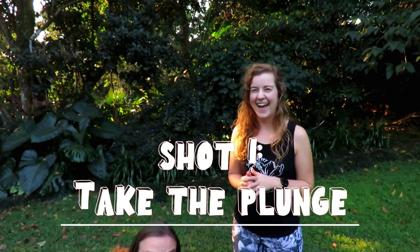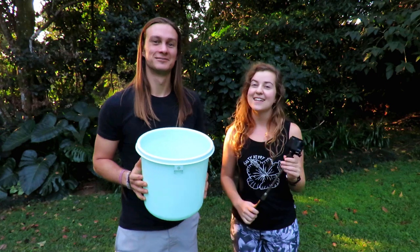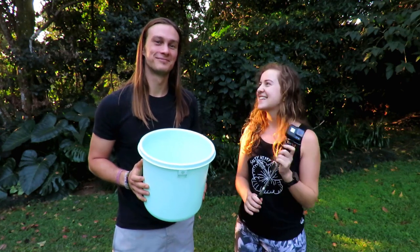For the first photo we'll be recreating, we like to call it 'Take the Plunge.' For this photo you'll need a bucket with some water inside, and a GoPro with an extension — but you can also use any other waterproof camera. Let's get started.